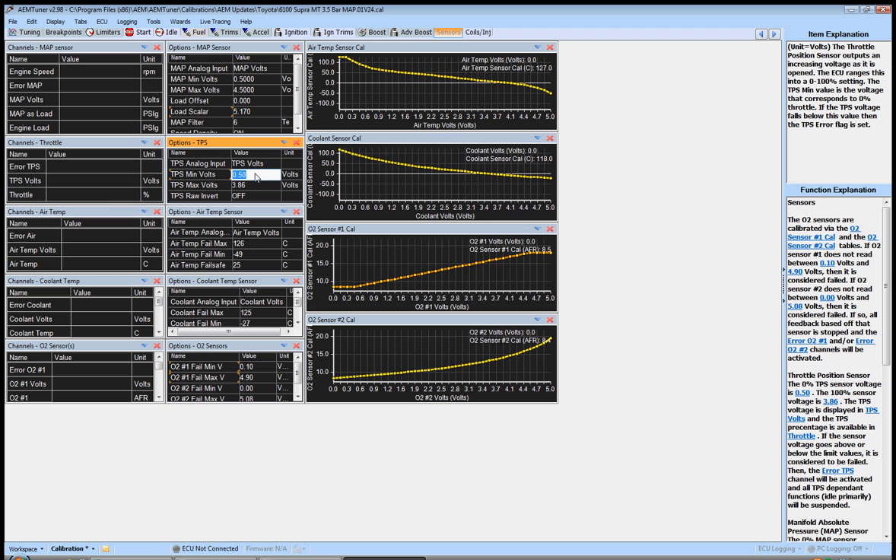Change your min volts so that the throttle reads right around 1% with your foot off it — a little above or below is fine, but not 2-3% and especially not 0%. Then do the same with max volts, making it read about 98.5–99%. It will become clear later why these specific values are important, but for now just adjust both until foot-off reads ~1% and foot-to-the-floor reads ~99%.